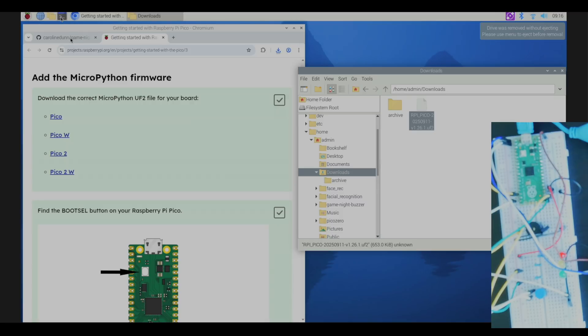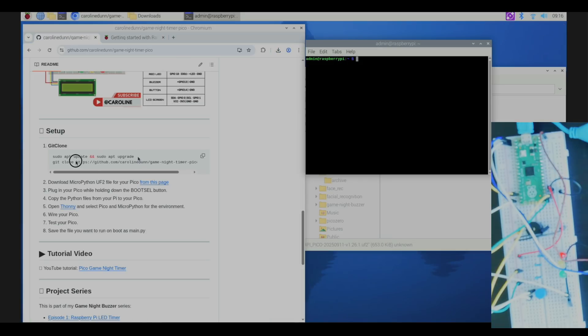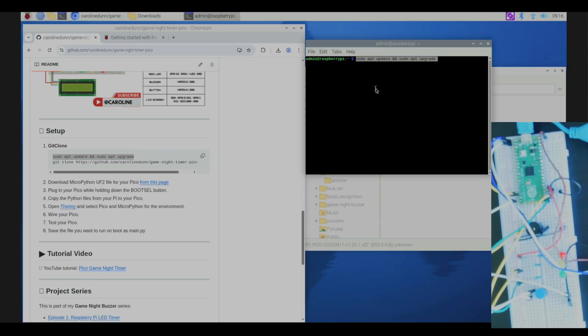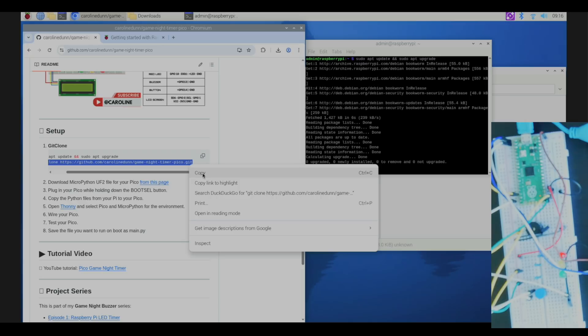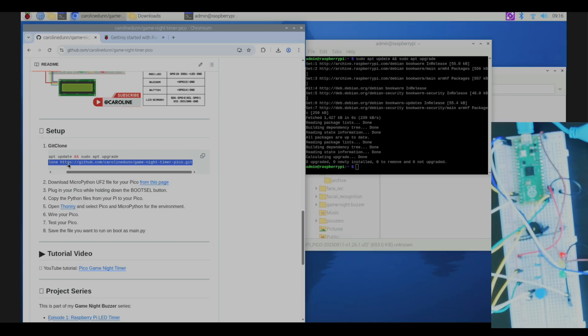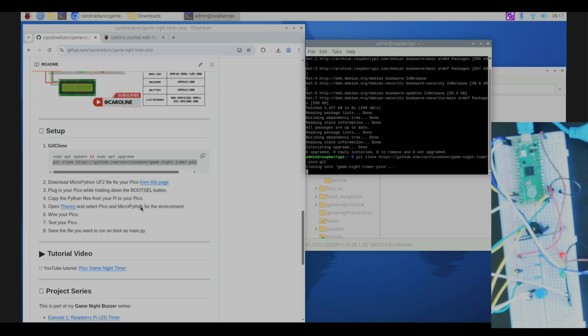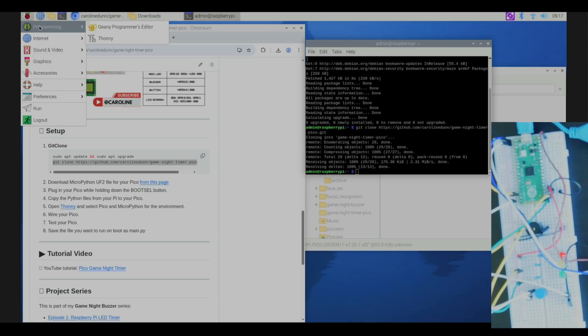While we're here, let's do step one from my GitHub as well. Open up a terminal and run sudo apt update and sudo apt upgrade, then hit enter. I'm also going to copy and paste the git clone command for this repository — right-click, paste — and we're going to git clone the repository and hit enter.